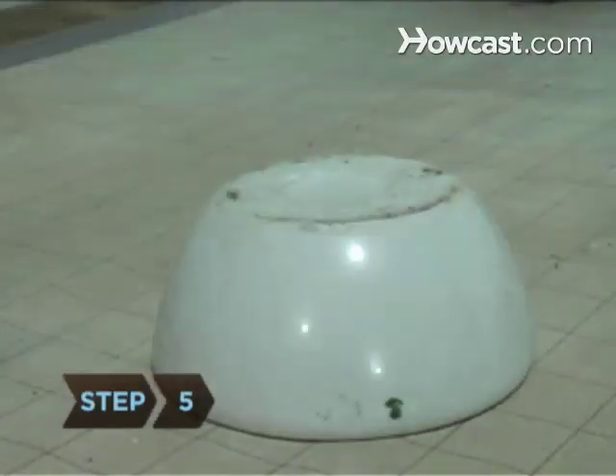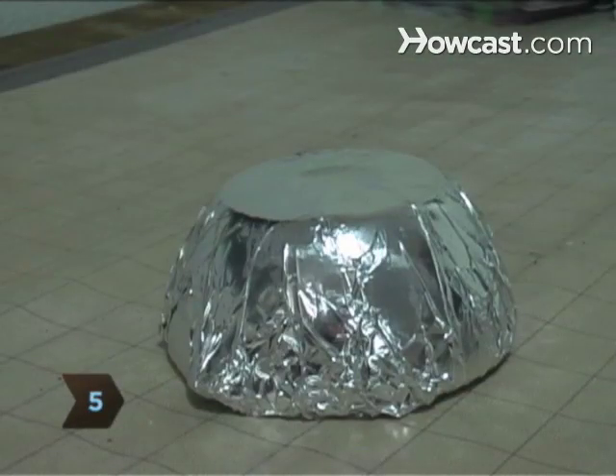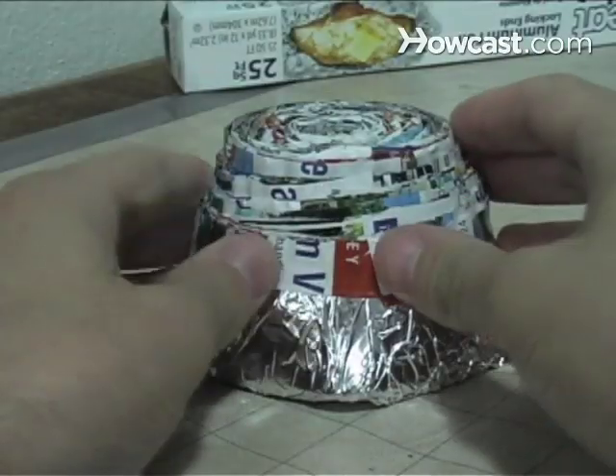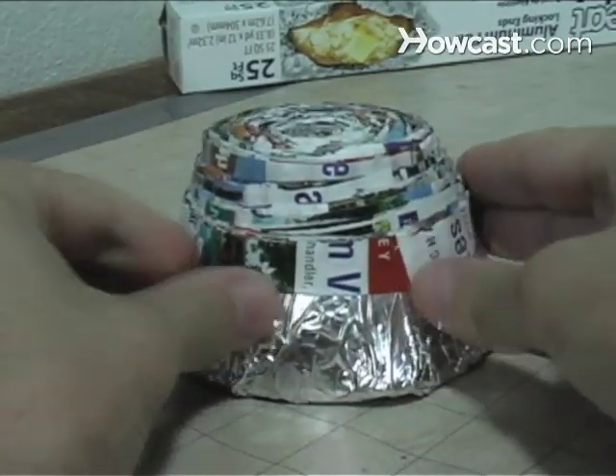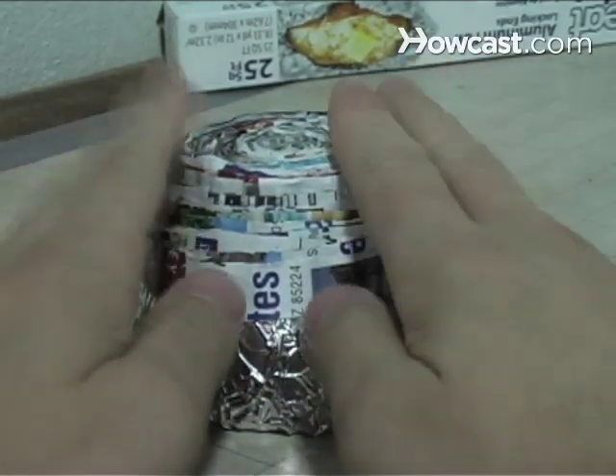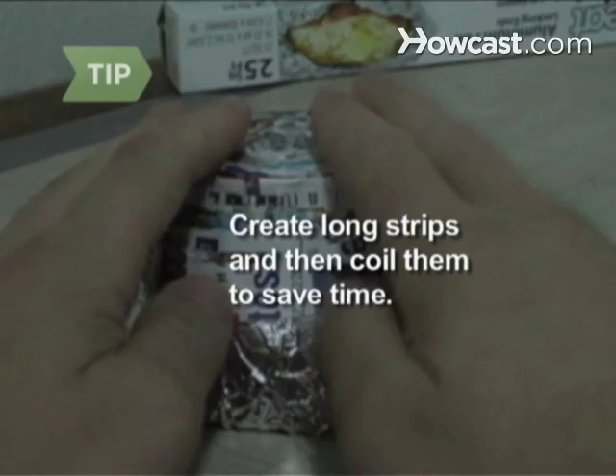Step 5: Turn the bowl upside down and line the outside with wax or parchment paper or aluminum foil, and fit your base on the bottom. Then continue folding and gluing paper strips in circles, slightly overlapping, gradually moving up the sides of the bowl. Join long strips at their ends to make them longer, spread them with glue, and coil to save you time.